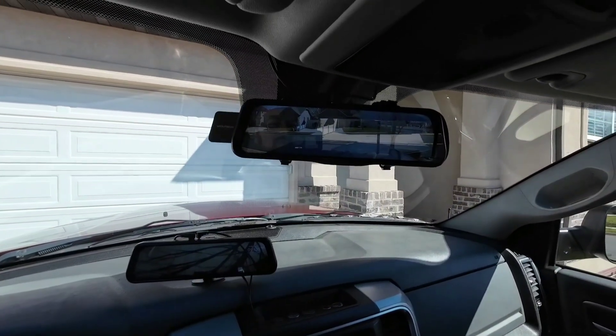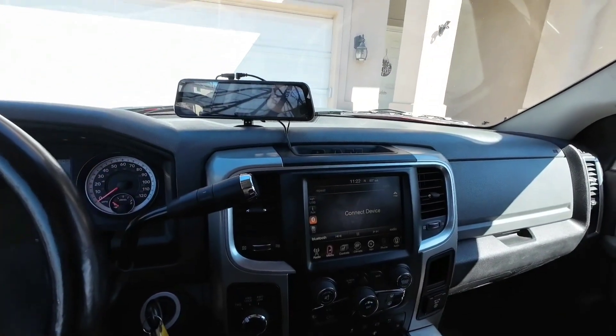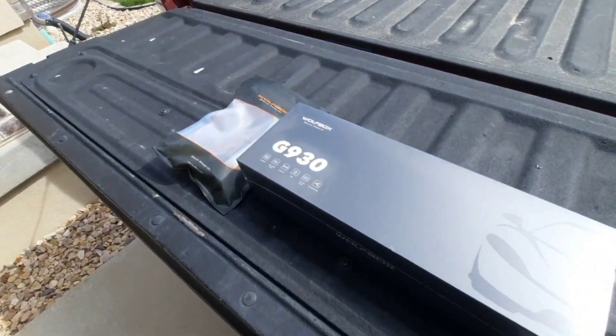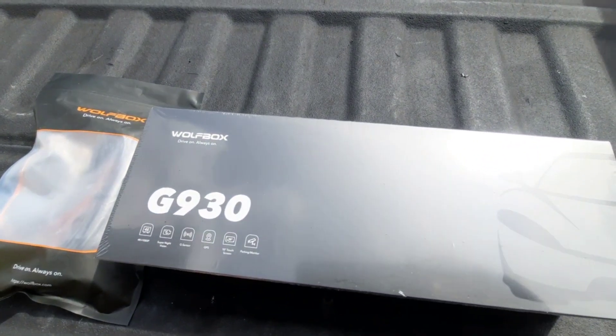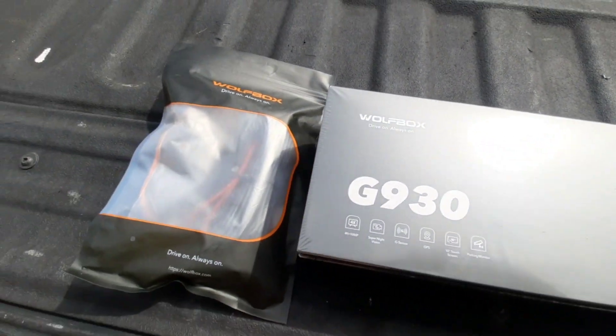I wanted to show you the solution I came up with for not having a backup camera in my RAM 2500. I found these Wolf Box rear-view cameras that go on your rear-view mirror.